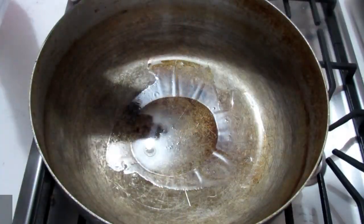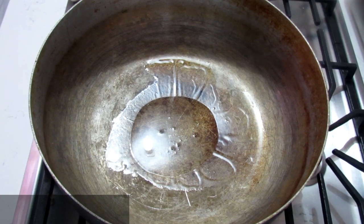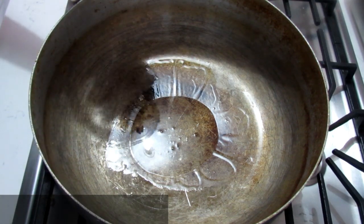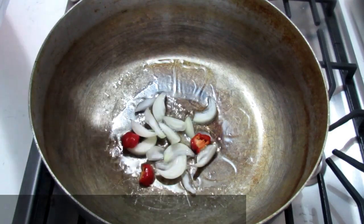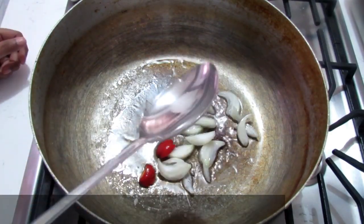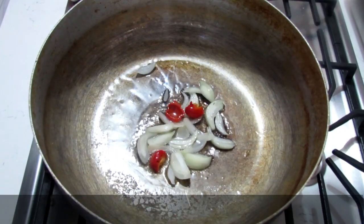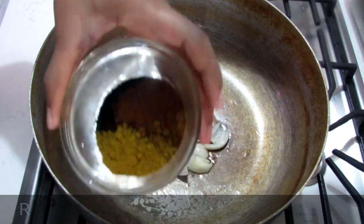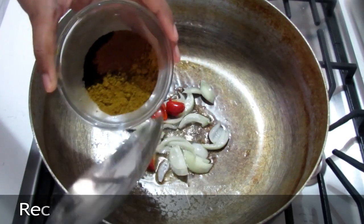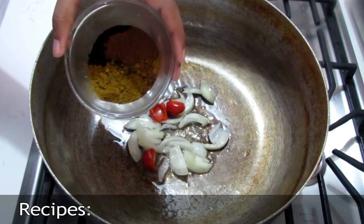To start off, I have my oil heating in my pot. I'm going to add some chopped onions and pepper. I have the heat on low right now — I just want to cook it until the onions are tender. Then I'm going to be adding in a combination of hot hot curry, some antara masala, and some roasted jeera.